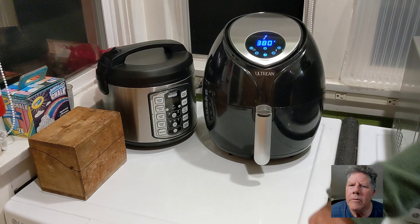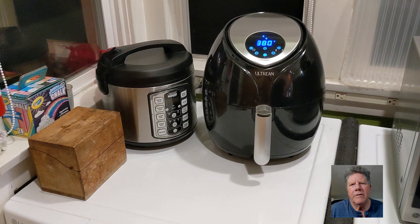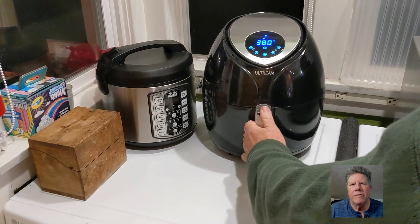Warm up your air fryer. Get it to 380 degrees. I warm it up for about three minutes. I want to cook the chicken for 10 to 12 minutes.